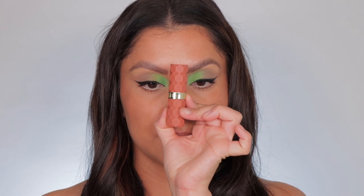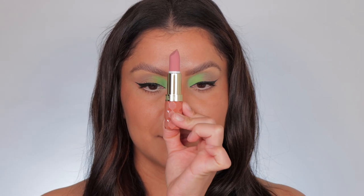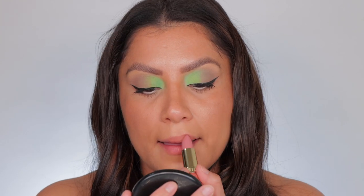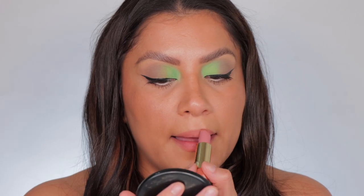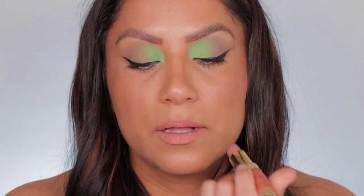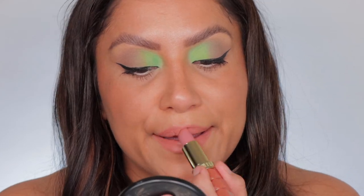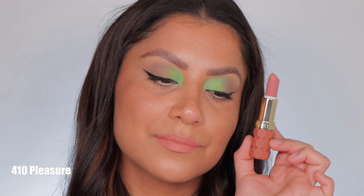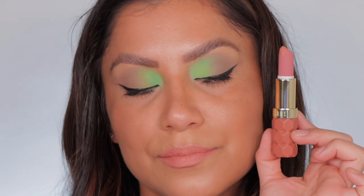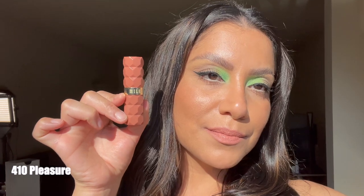Next one up is 410 Pleasure. This is the shade Pleasure, and in daylight, this is 410 Pleasure.